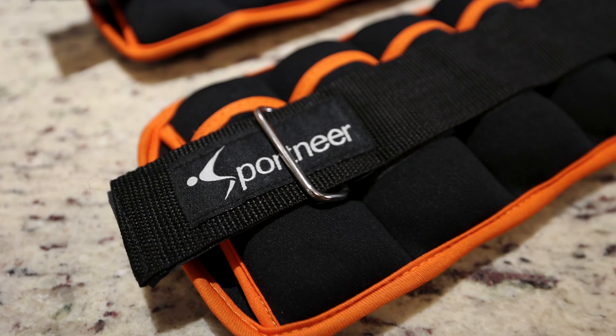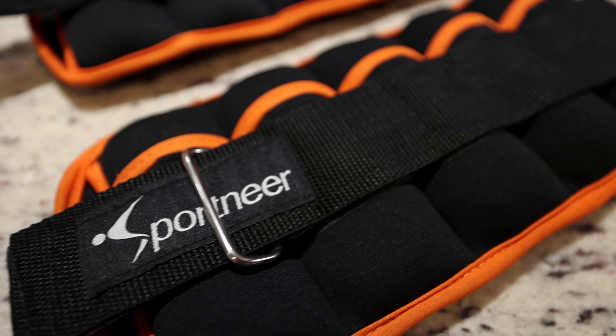One of the greatest tools that I have in my toolbox for physical therapy are ankle weights. I've used many ankle weights through the years, and Sportneer ankle weights are by far the most well-built.